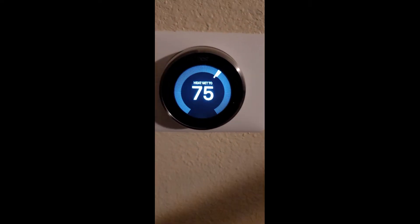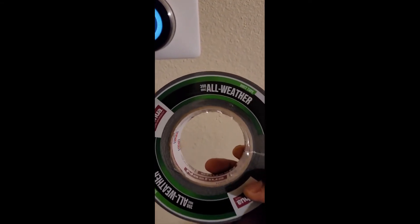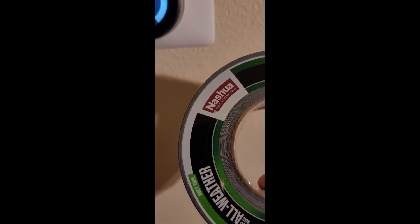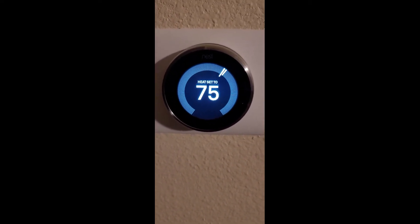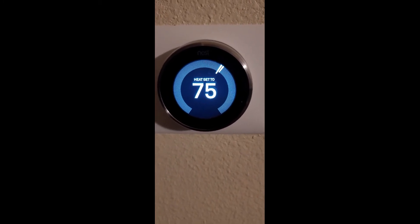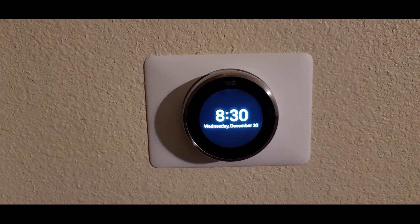We're going to use this HVAC all-weather duct tape and cover that hole right behind the thermostat. All the temperature and air is going through the wall and it's throwing the thermostat reading off. So what I'm going to do is turn the power off to the thermostat and pop it off the wall.